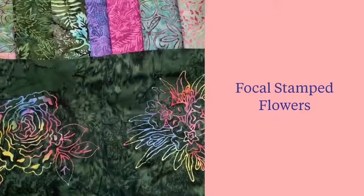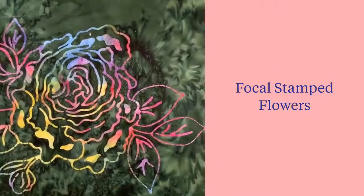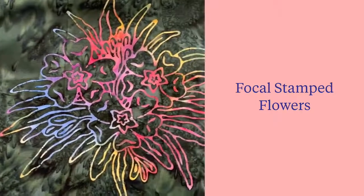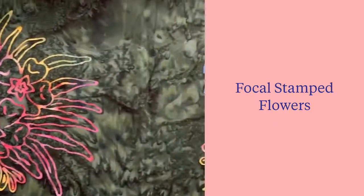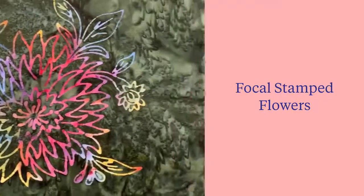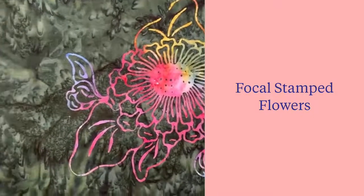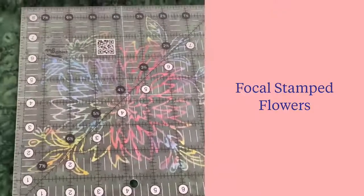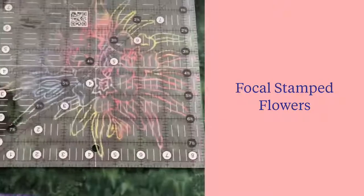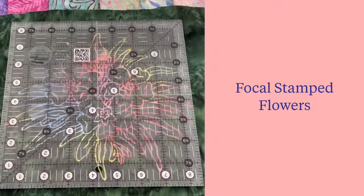The Tonga Blooming Fields collection by Wing and a Prayer Design for Timeless Treasures ships mid-year 2021. This collection is built around a beautiful stamped floral design. Each of the four flowers are approximately 8.5 inches in size. Some floral designs will stay within the boundaries of the 8.5-inch ruler, and some will float into the edge, giving a soft finish on a nice emerald green background.